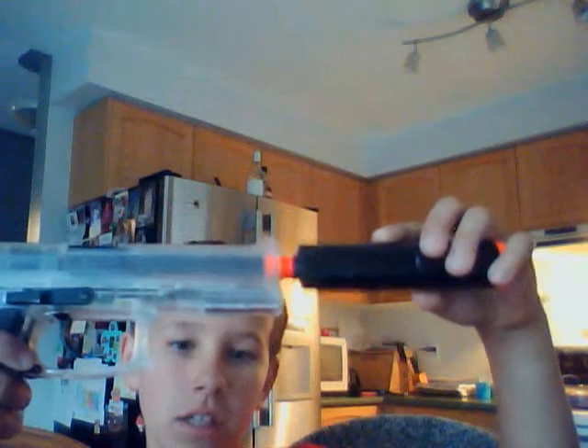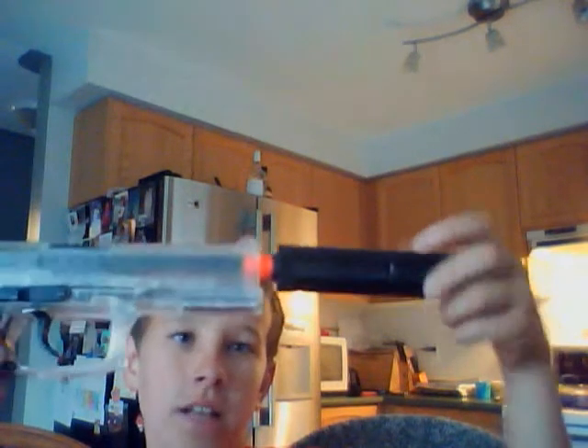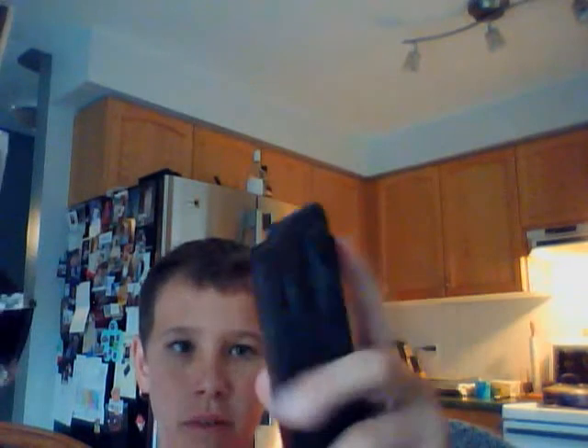Coming at you with another airsoft review on the Stinger P312 Silenced. Let's get to the good parts. It comes with a silencer which is attachable and detachable, it has threads, the clip is metal, and it comes with a plastic magazine. Stick that in, pull it back.